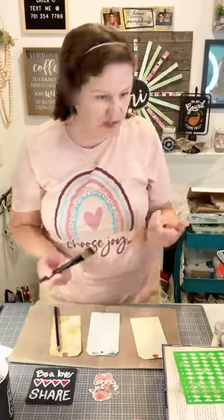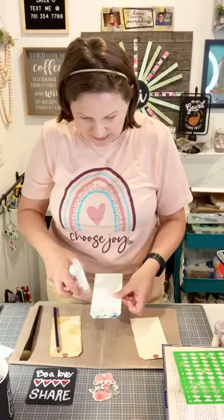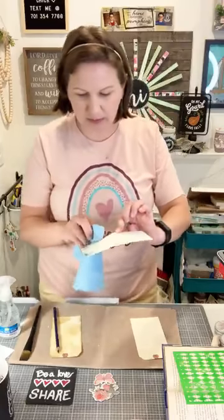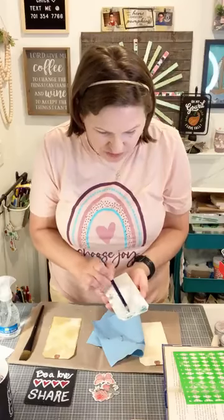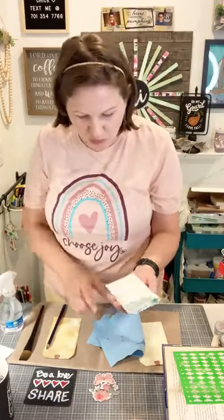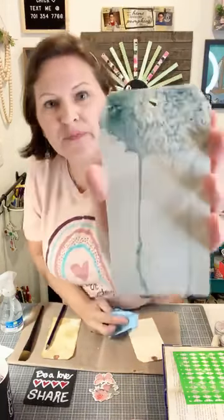I put on some color, then grab a little water on my paintbrush to move it around. Another way is to use a spray bottle — spray the tag and the color will start to drip, which I really like for that messy look. The more color you add, the more drips you'll get. I'm going to add a lot of color here, wet it, and move it around to sit inside the stencil texture.